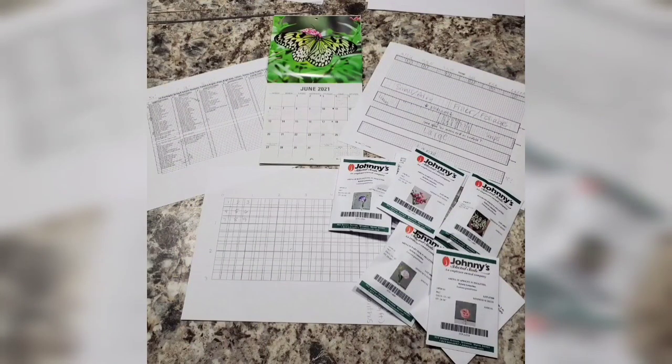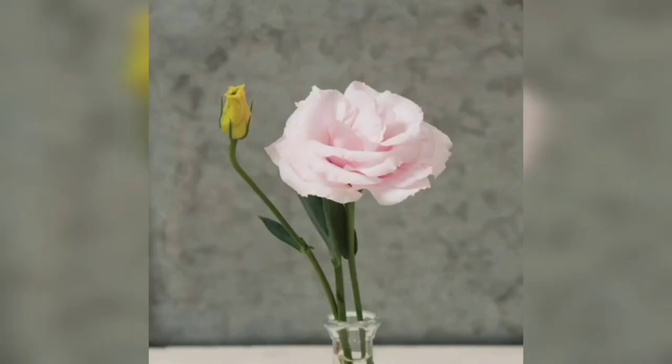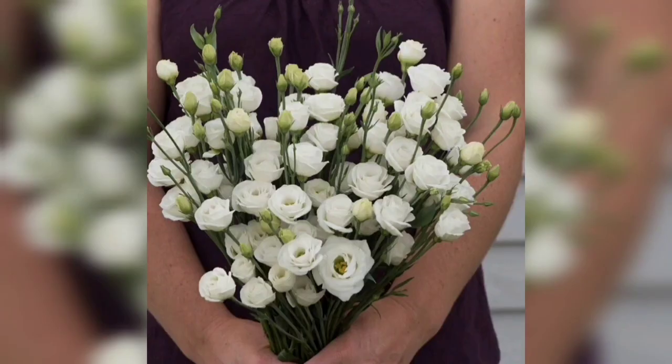Lisianthus is a flower that is primarily grown as a cut flower. They look a lot like a rose. Sometimes they are called Texas bluebells, prairie gentian, or gentian, and they're also called eustoma. They're a tender perennial in some places but are usually grown as an annual for cut flowers. They're an extremely long-lasting flower in the vase — you usually get at least two weeks, some people say closer to three.